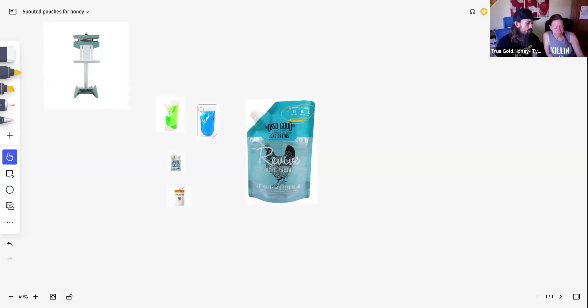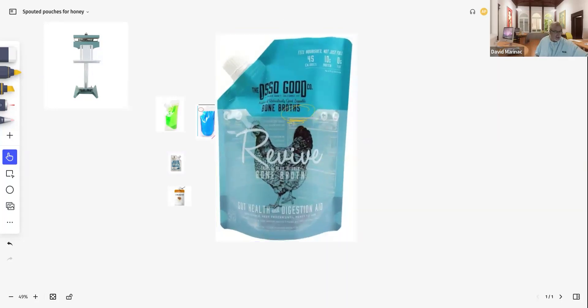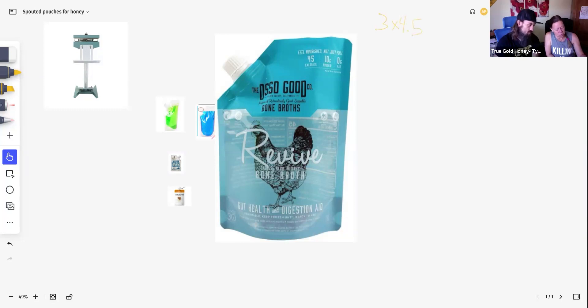Then it comes to price. I want to make sure you guys are comfortable and can explain it to your customer, which is part of the available real estate. It's weight — they're getting whatever ounces, and what it looks like inside is secondary. I'm looking at three inches wide by about four to four and a half inches high. Void fill. Corner spout.